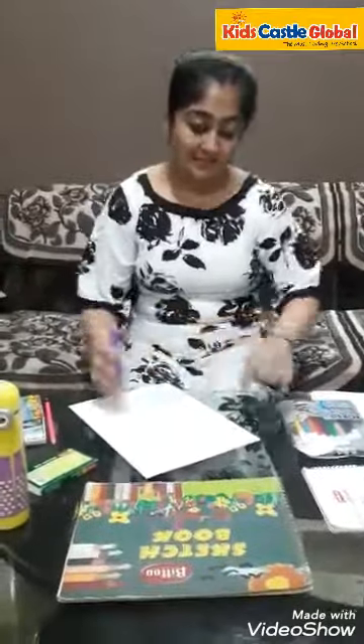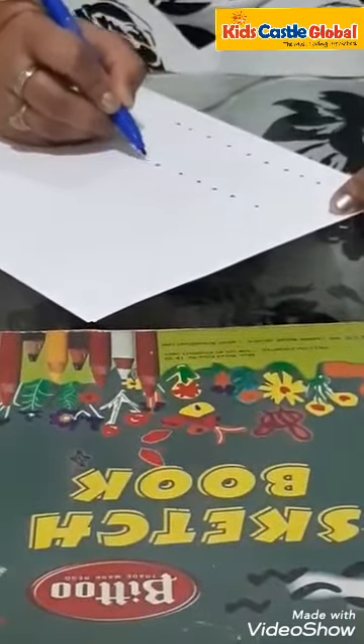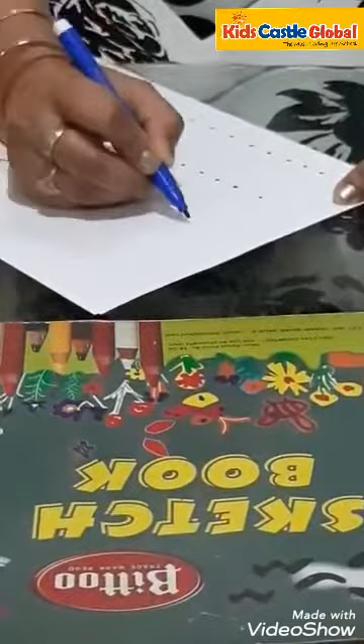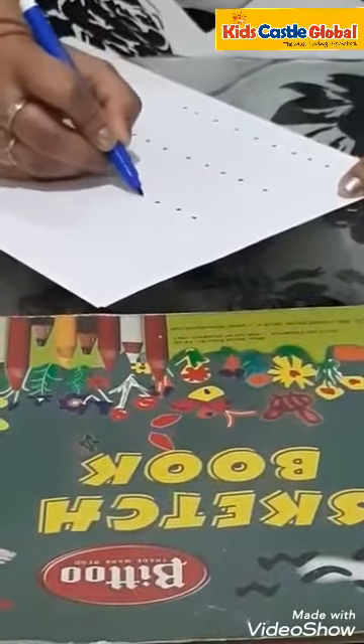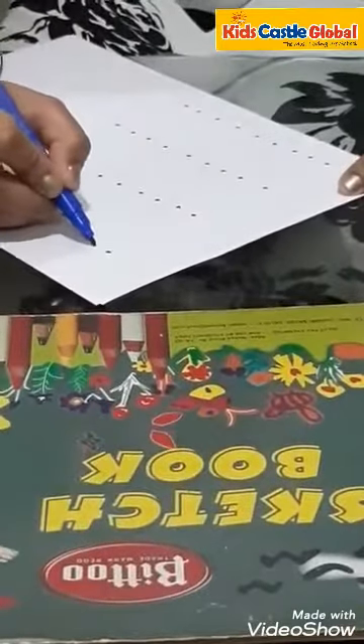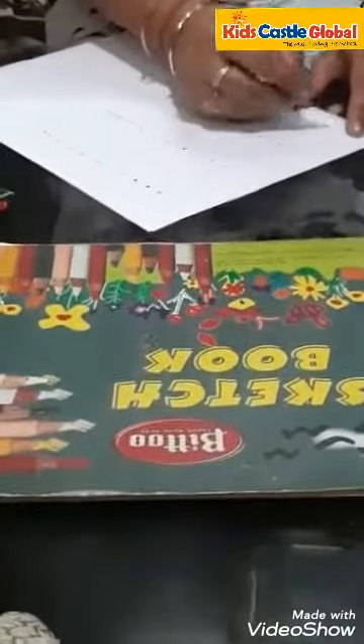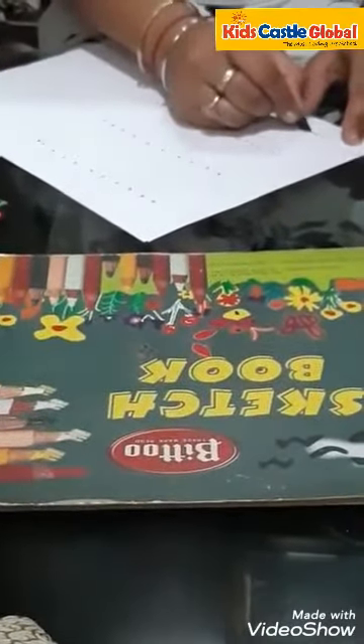Let's start with the big line. Parents can draw a big dotted line like this. Parents can draw a few dotted lines like this. And tell kids to trace the dots with the help of crayons.